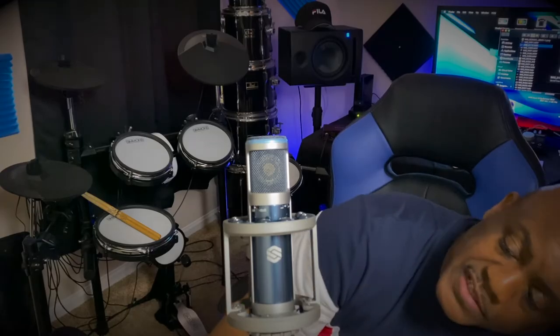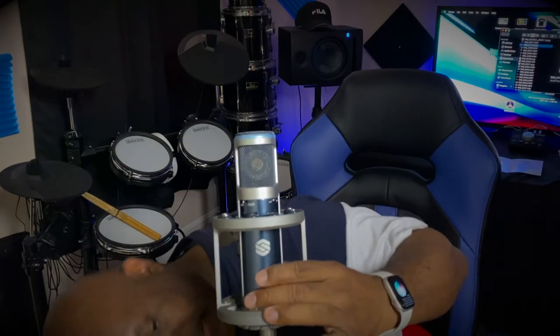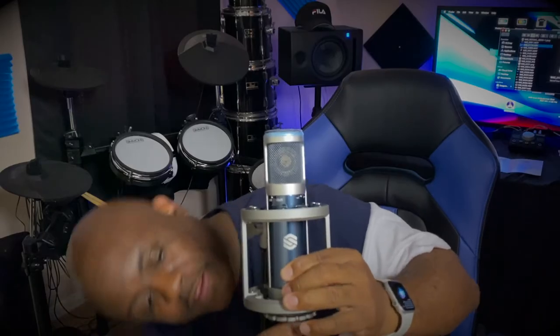They didn't skimp on the materials. The thing looks amazing — I think this color, I don't know if it's because it's blue and I just love blue, but it looks amazing. The only thing left to do is plug in our microphone cable. We're plugged in. Our mic is freestanding, it is solid, it looks good — let's hope it sounds as good as it looks.